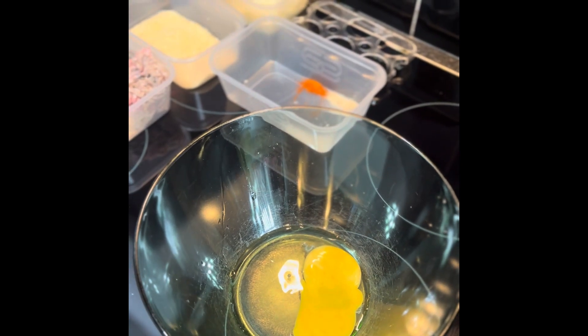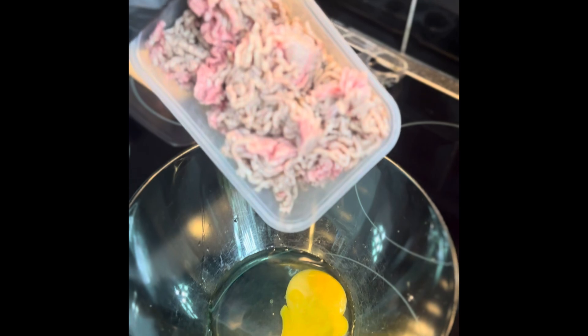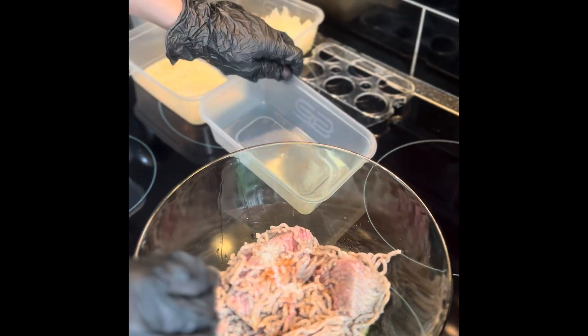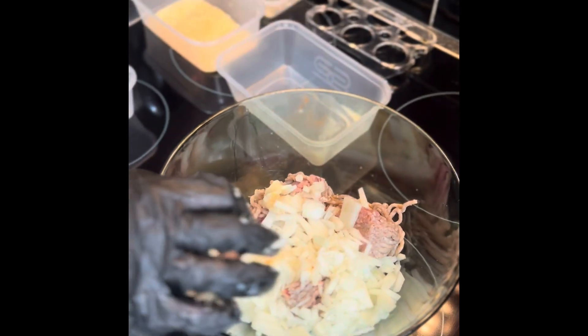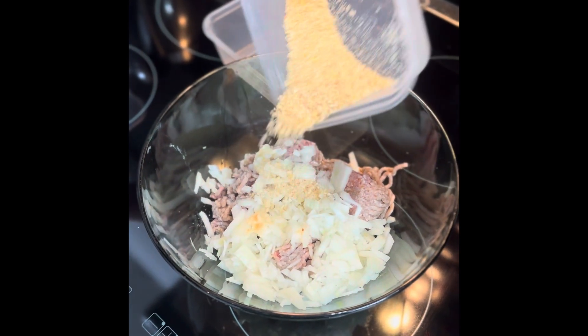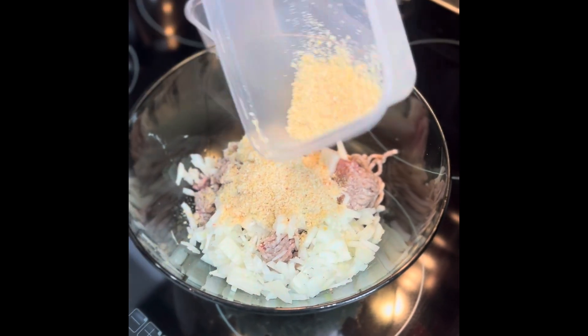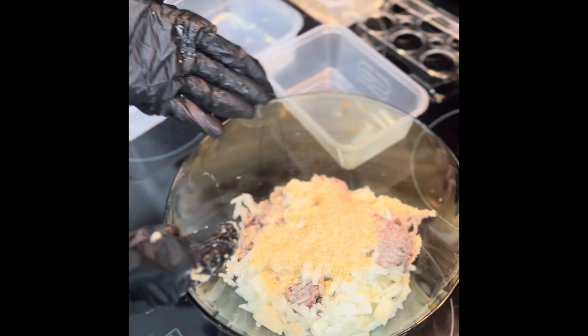Crack your egg into the bowl and then add the rest of your ingredients. Now mix with your hands until all combined.